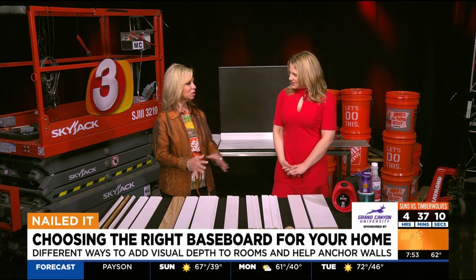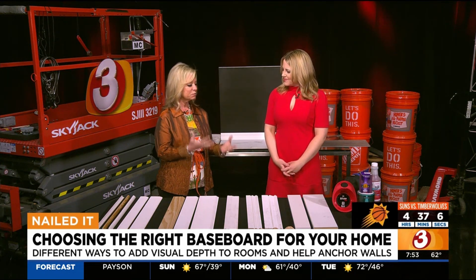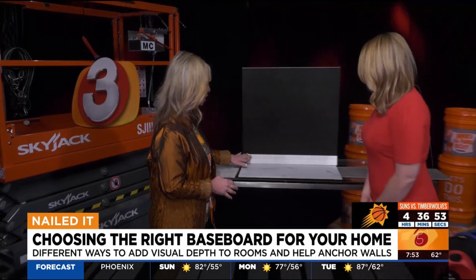There's a lot to choose from, so you don't know what style or what height is best for you and your home. You can refresh your existing ones — which we're going to show in the next segment — but if you want to replace your baseboards, we've got a lot to choose from. So I'm just going to kind of break it down. Baseboards 101.